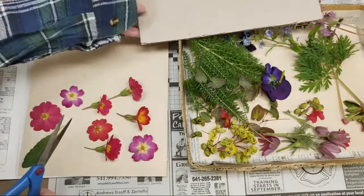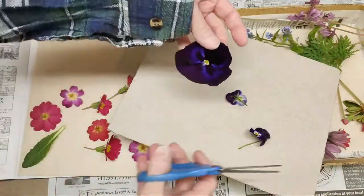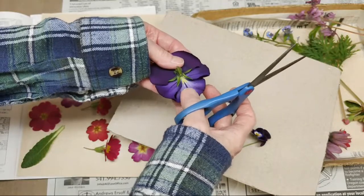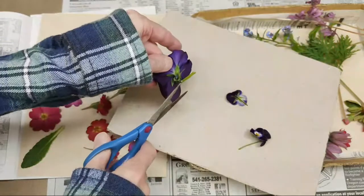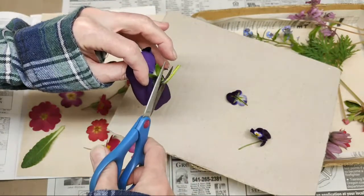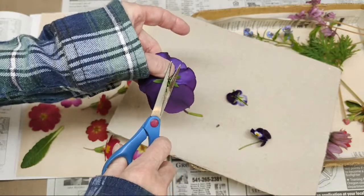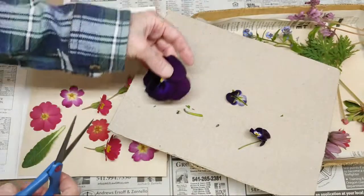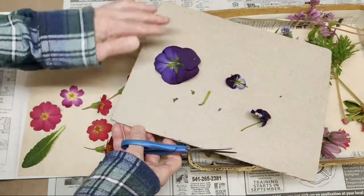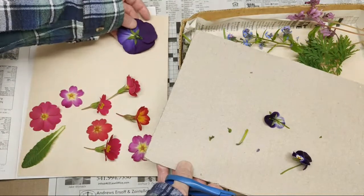The next thing that's going to wilt quickly is going to be the violas or the pansies. Here's the larger pansy — I usually never press them with the stems because the stems will press into these tender petals and mar them. So I will cut the stem off, and you want to be careful because if you cut them too close to the flower it will fall apart, so it's kind of a fine line between having them stay together but not having so much bulk. Sometimes I'll press them face up and sometimes face down.